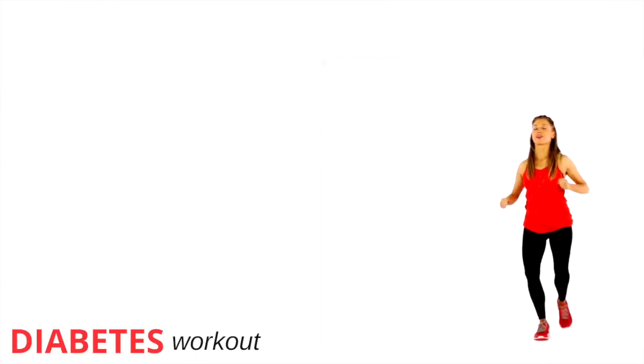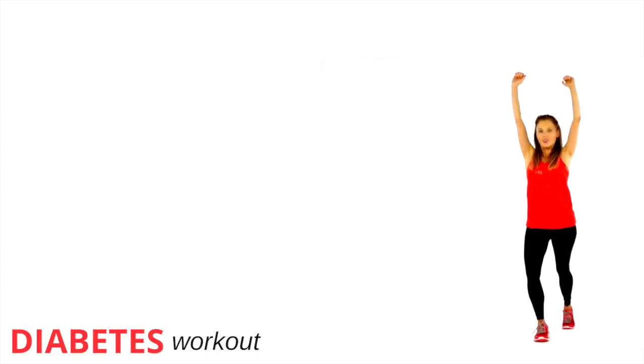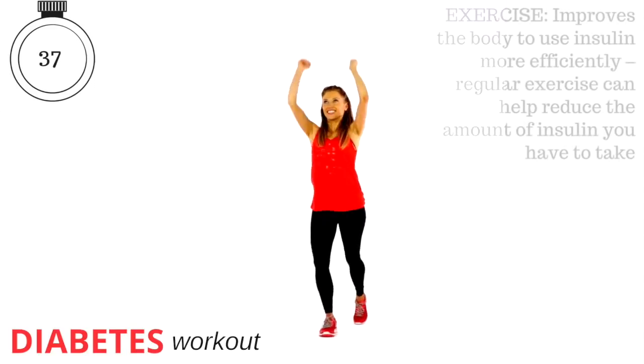So next move now coming up — we're going to do this for 40 seconds. We have got four punches up and then four punches across. Just keeping that going.